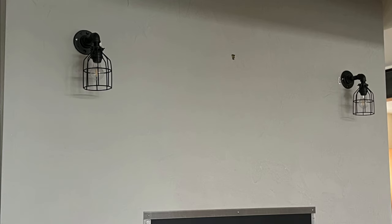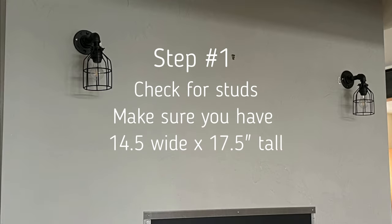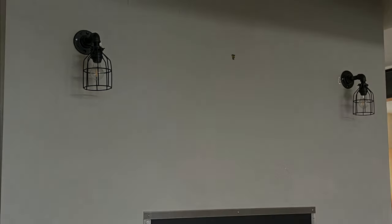Step one is to check your studs. First, make sure your One Connect box is even going to fit. You need at least 14 and a half inches between left and right studs, and 17 and a half inches top to bottom.